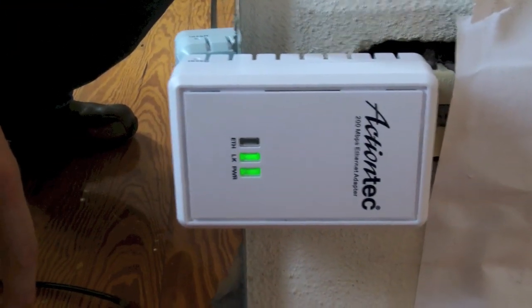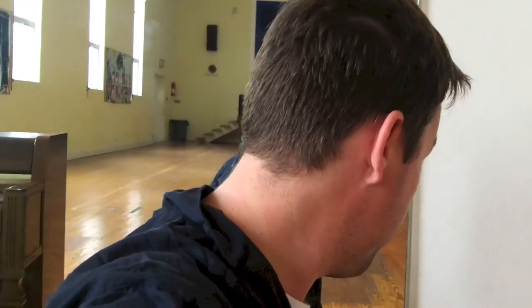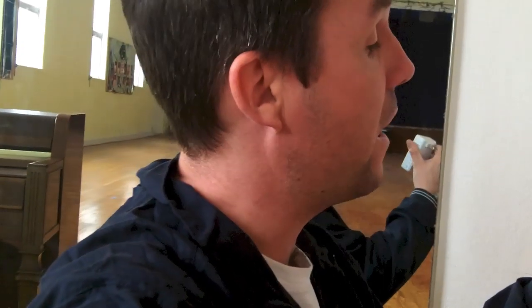I have actually tested it with a laptop and it does in fact bring the internet up here at a fairly good speed, traversing an electrical network that must be at least 300 feet. I'm quite impressed with these ActionTech 200 megabit Ethernet adapters. I recommend them — thanks for watching.